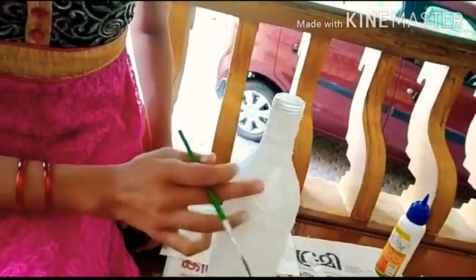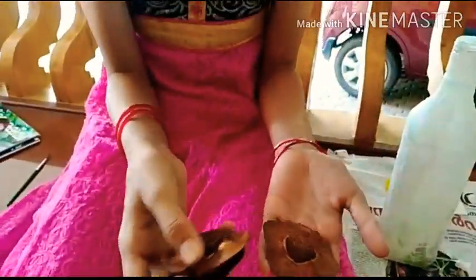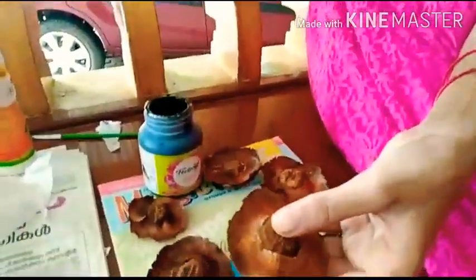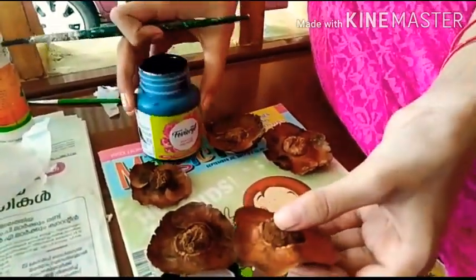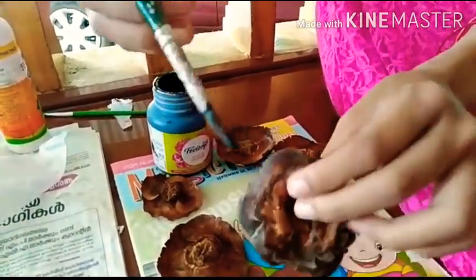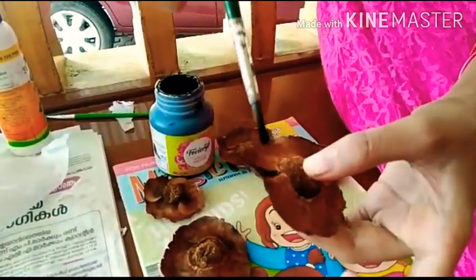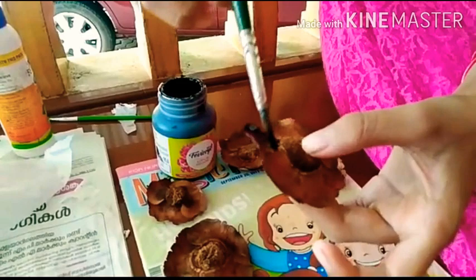Keep it to dry — only after drying we can apply acrylic paint. Meanwhile, we can paint our coconut flowers. We have washed and dried them, so let's paint. We can give any color; here we have taken black and gold. We have to apply at the back side — it is always better to color and keep before pasting.